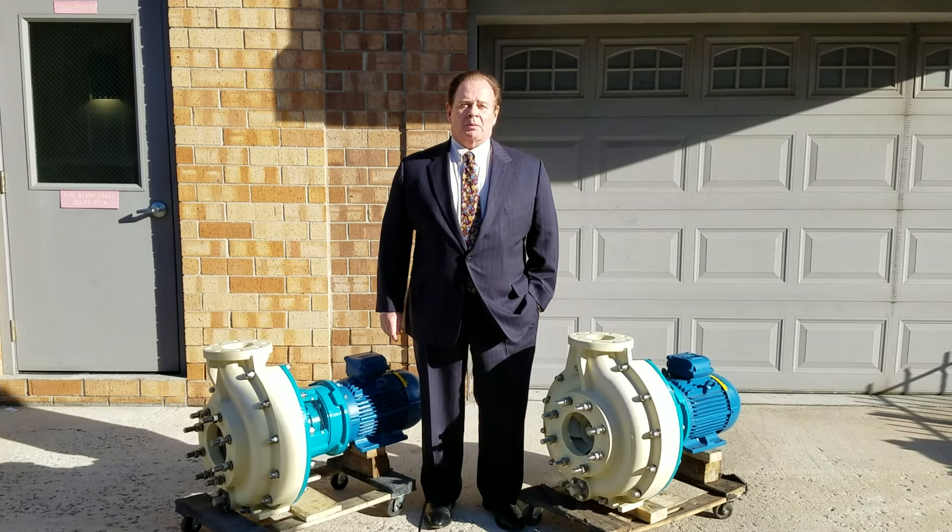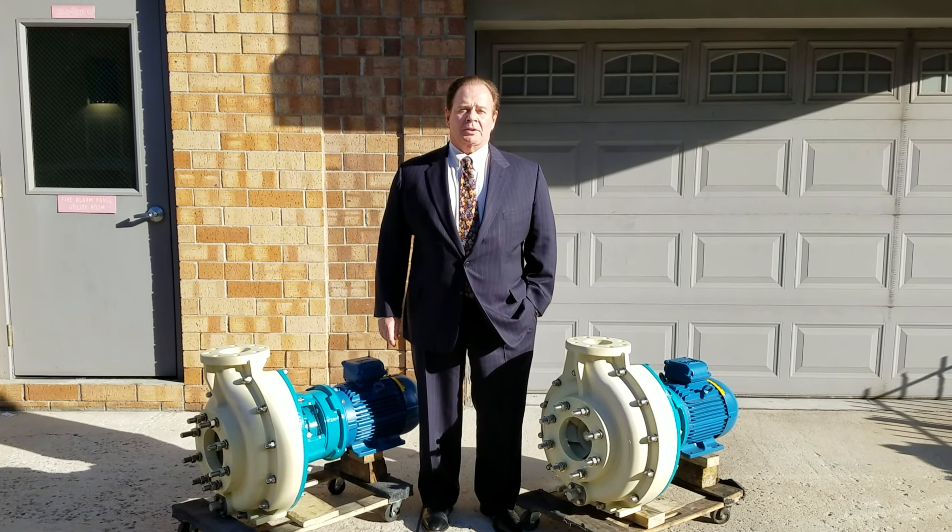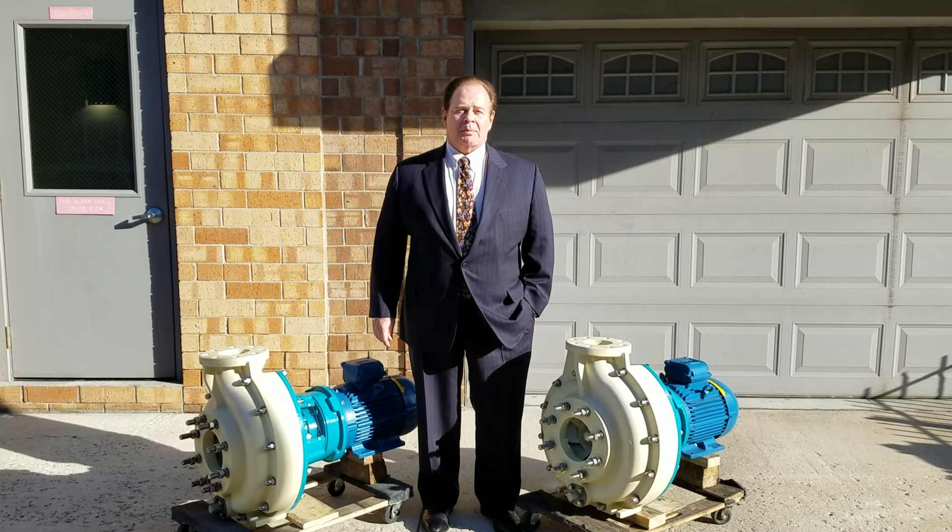These pumps never corrode in seawater, wastewater, river water, or sewage. These two particular pumps are used for sewage application.